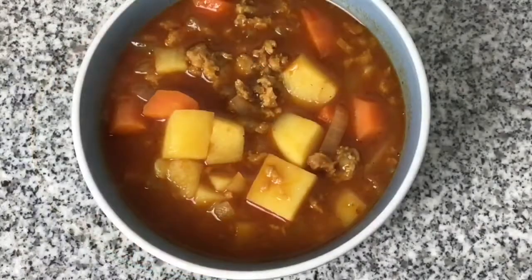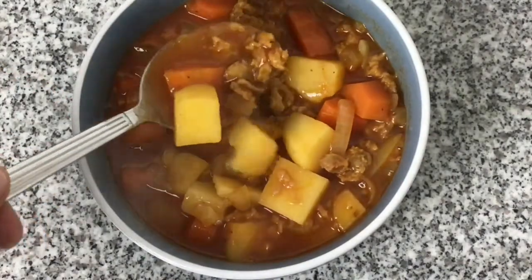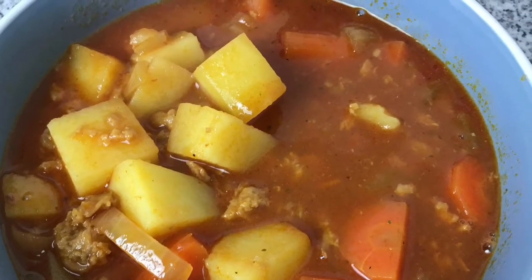20 minutes later and the carrots and potatoes are nice and soft. It's all cooked thoroughly and tastes amazing. I've just served this in a bowl with a piece of bread — it's very simple and it's a delicious recipe.